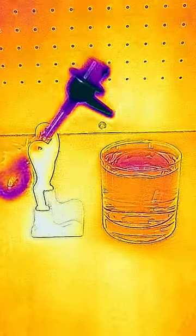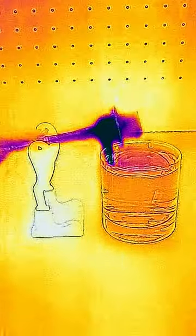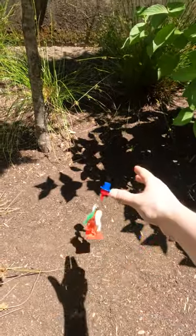Once it becomes too top-heavy, the bird tips over, which re-wets the beak, and the process repeats itself until there's no more water. Now it's time to release this fella back into the wild.